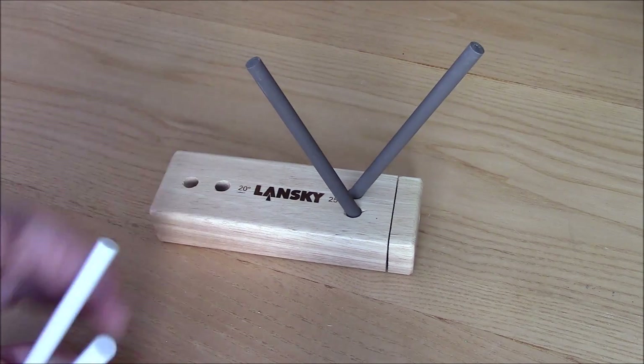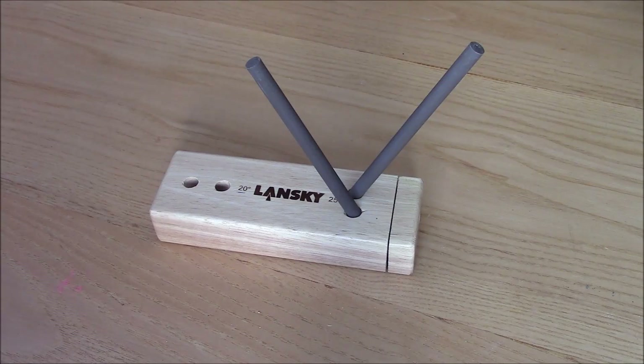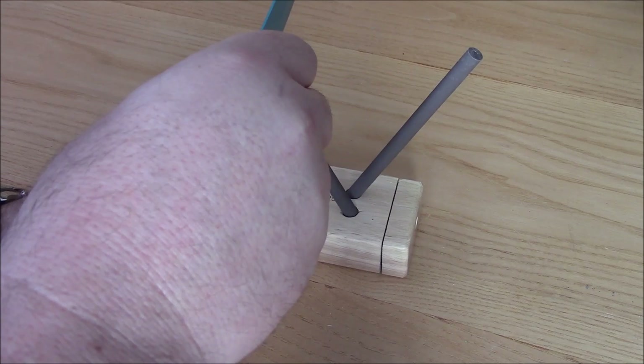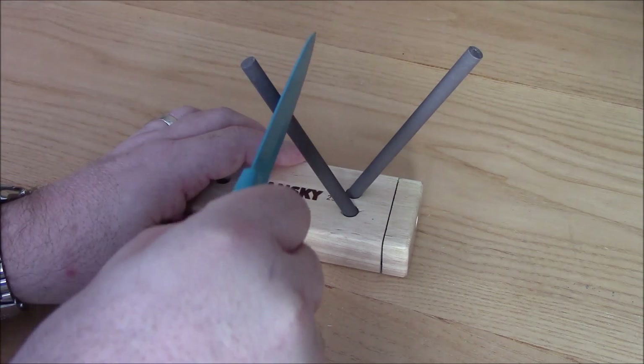I tend to start off with the 25 degrees and then move on to the 20 degrees, but obviously not at the same time. Very, very easy, very straightforward. So as you saw the knife's not very sharp at all. Bring the knife in, start it off, bring it down.